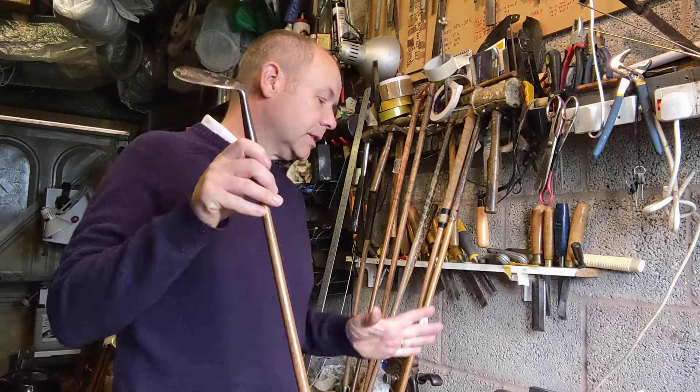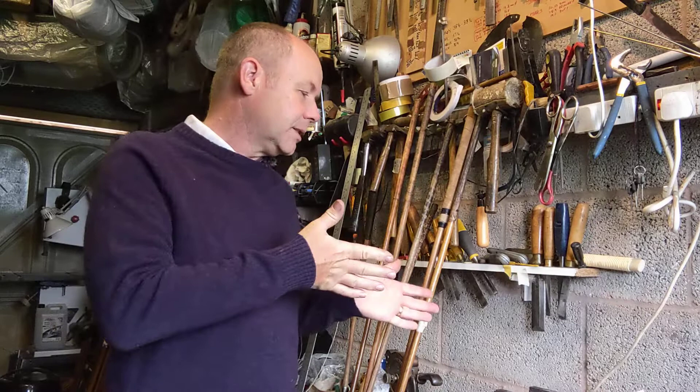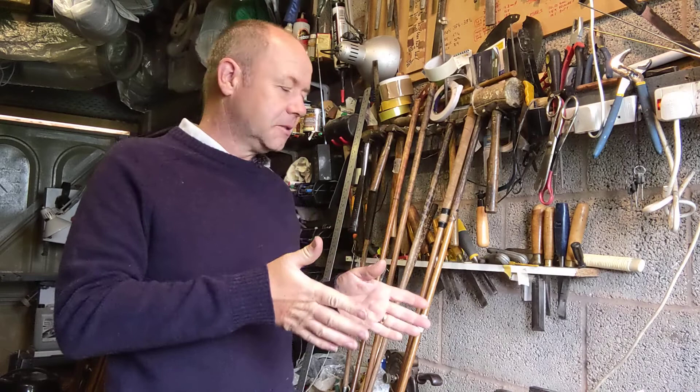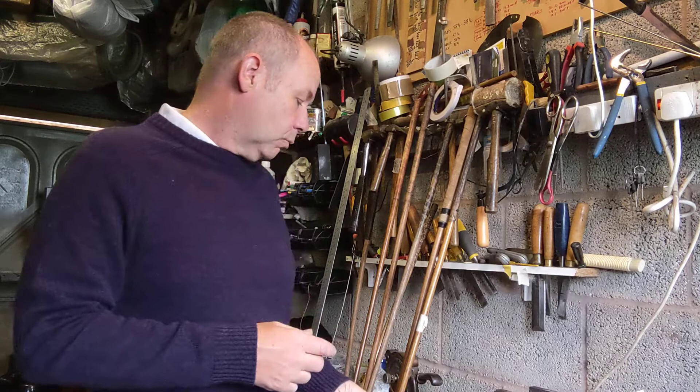This whole set actually has lighter swing weights than a modern set of clubs, but one can see that the first five irons are virtually the same swing weight, and the last three shorter irons are virtually the same. I don't think that's happened by chance — that's been done by the maker who has thought carefully about how the swing weights are going to work across this set of clubs.